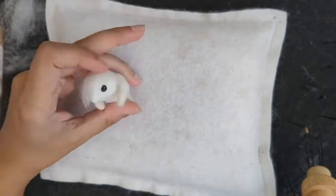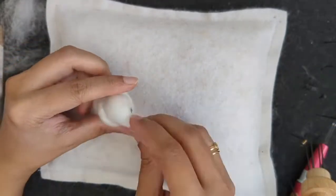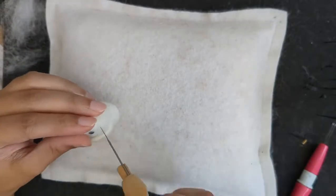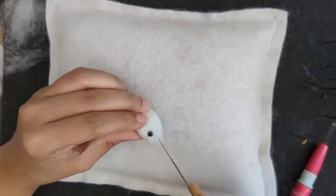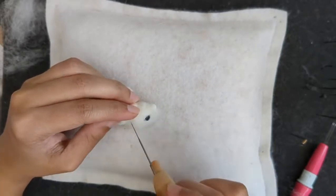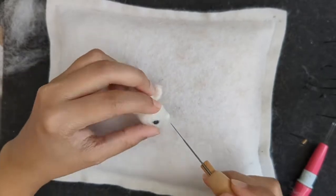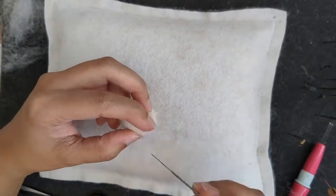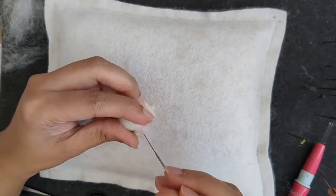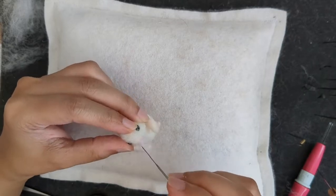I'm making a white mouse — you can add any colour you want for the nose.